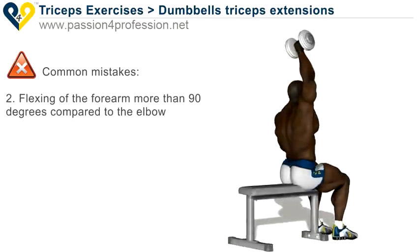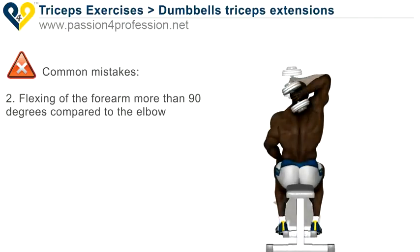2. Flexing at the forearm more than 90 degrees compared to the elbow.